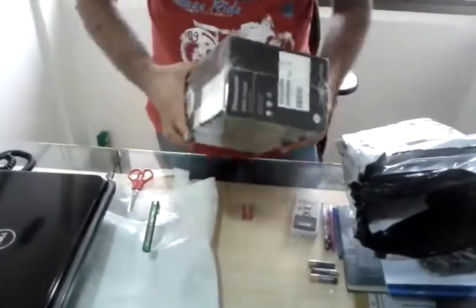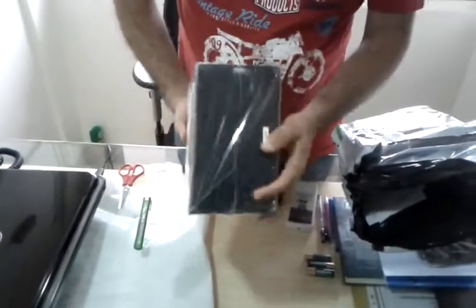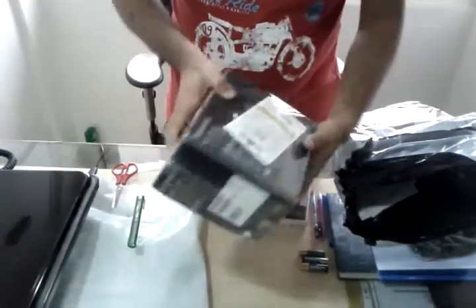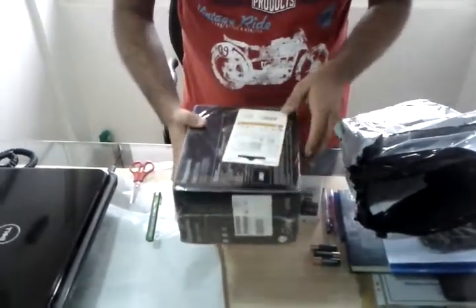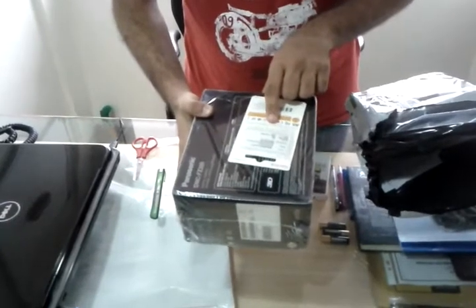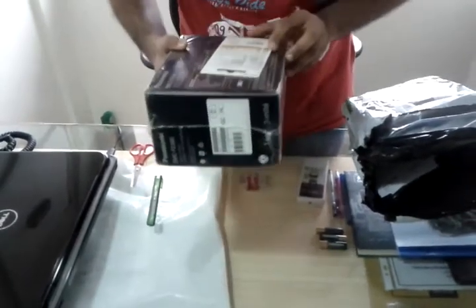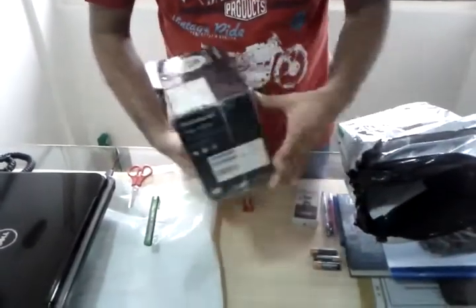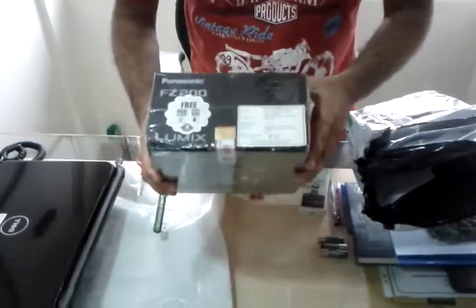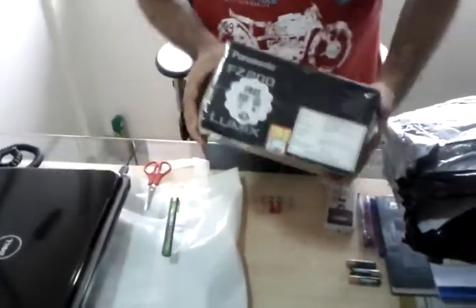One good thing about this is that it is seal packed. As you can see it is seal packed, not been opened. That's a good thing. It has the 4GB memory card from SanDisk.